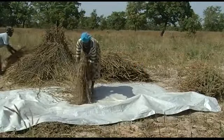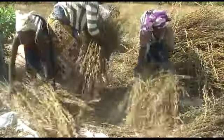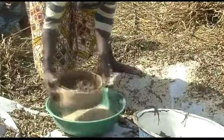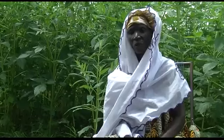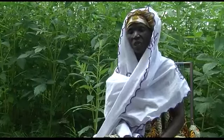Threshing sesame on bare ground introduces impurities like sand, stones and other plant debris, which decreases the quality of sesame. Spread a tarpaulin or plastic sheet on the threshing floor to keep out dirt and to avoid loss of seeds and attack by termites and ants. Gently shake the bundles with your hand or with a stick to release seeds from the seed capsules. The seeds fall on the tarpaulin. Pass them through two different sieves to remove stones, plant debris and dust. After sieving, winnow the seeds to ensure you have clean sesame seeds.